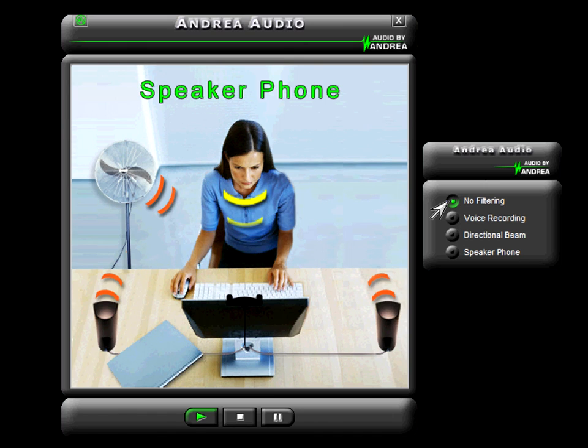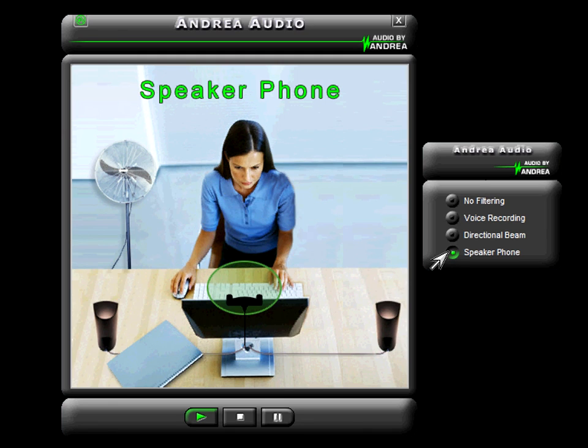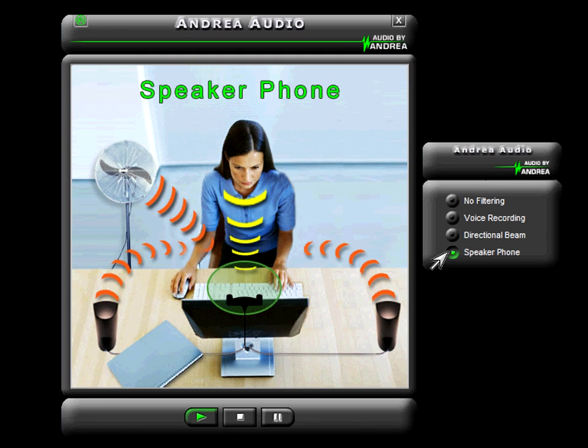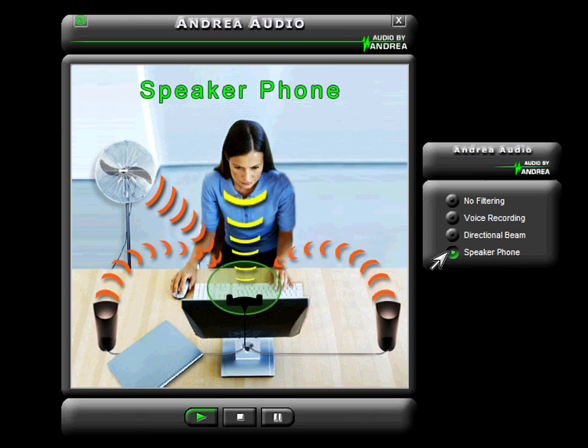Just enable the Andrea speakerphone function. Using the Superbeam microphone along with multimedia speakers will turn your PC into a high-quality speakerphone. Now everyone can chat freely without headsets. Conferencing communications never sounded better, and with the built-in Pure Audio noise reduction, the sound quality from Andrea Electronics is crystal clear.